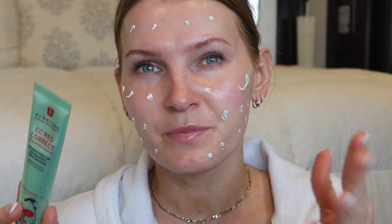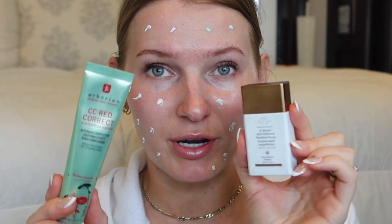The CC Red Correct does help to cancel out some redness. I'm going to use it on half my face and on the other half I'll use the regular CC cream. It comes out white but then it adjusts to your skin tone. I personally like to use the CC Red Correct with bronzing drops because on its own the green pigments can make it look like I need some color back in my face — this is why I love using it with bronzing drops.